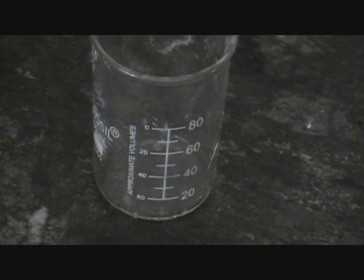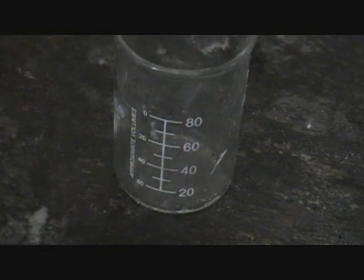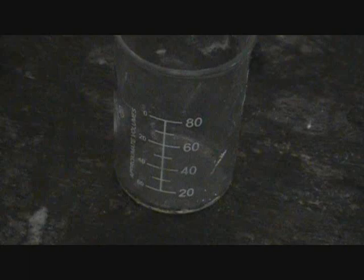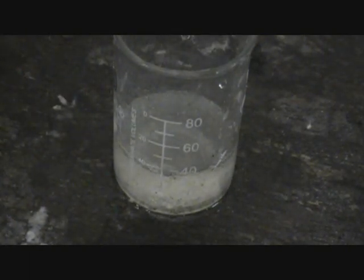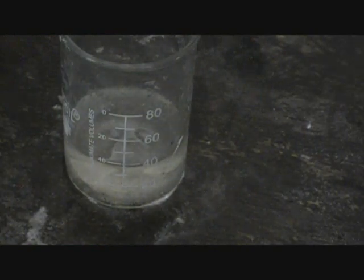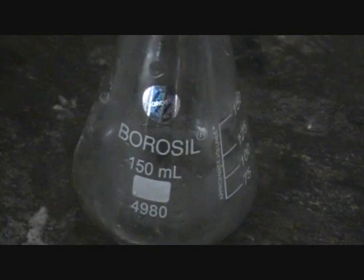This is how to make oxygen. First, what you'll need to do is measure out 40 milliliters of bleach. The solution should be clear, and then pour it into a 150 milliliter flask.